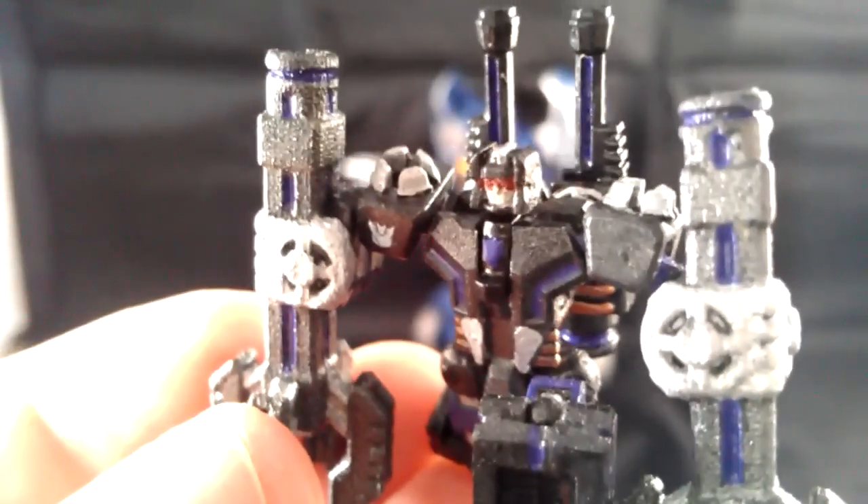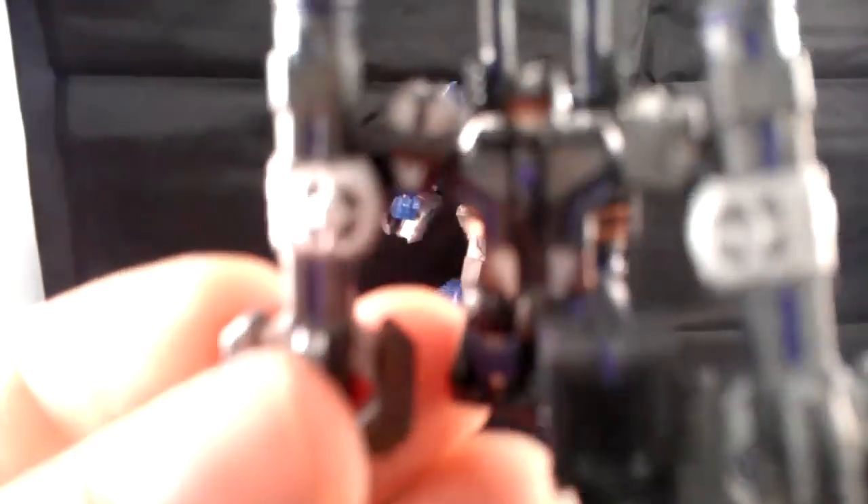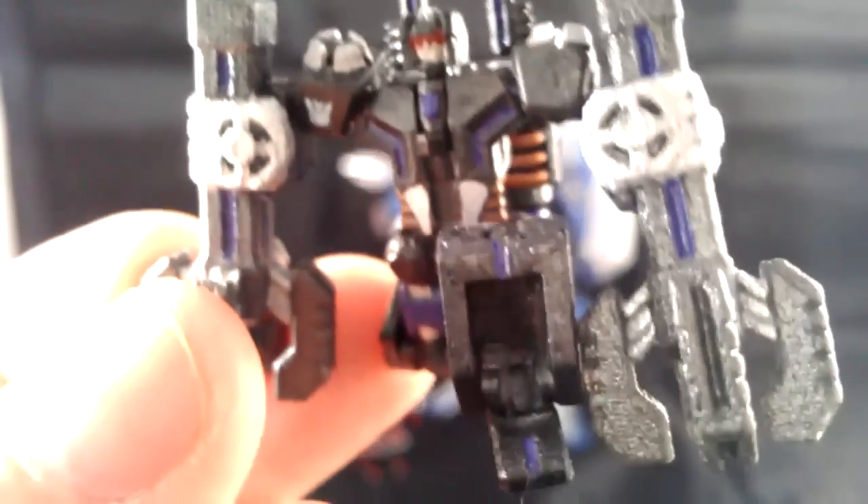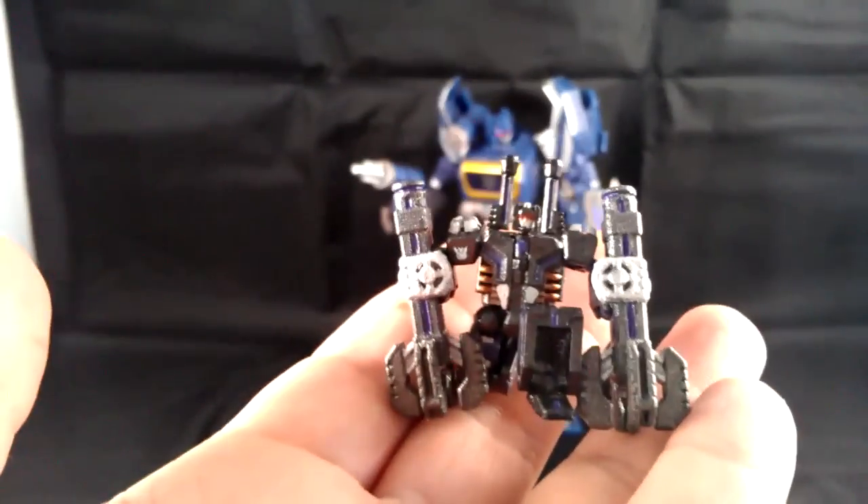Let me get up close so you can see the head sculpt on these guys — it's done really well. You can see the visor painted, you can see the mouth details. There are these little tiny Decepticon symbols — one on his chest, with a little purple detailing. These guys are so poseable. You can see I've got them bent down in the typical Piledriving pose these guys are famous for. Just look at the detail work — you've got to have a steady hand to paint these guys, and my friend definitely does.